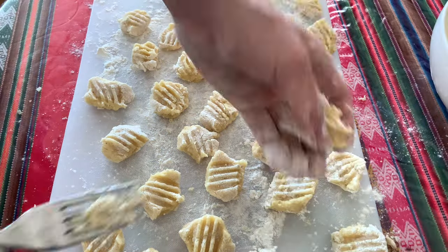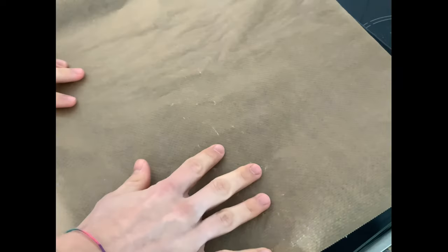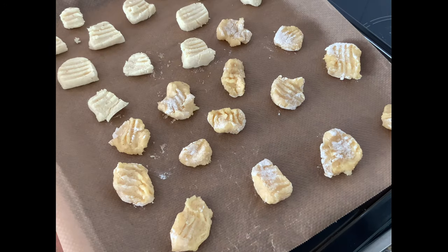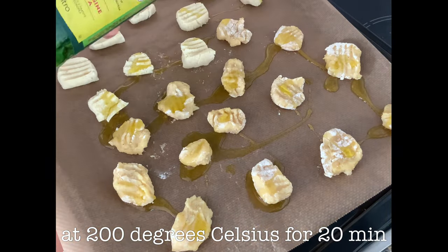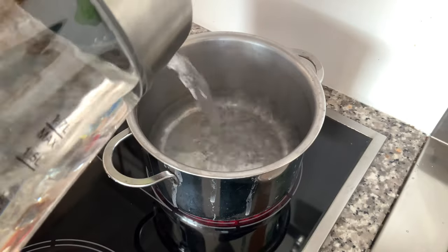We're now finished with the forming process and can cook our potato pillows. We're going to use three different methods. The first method is going to be to bake them — add about half of your two types of potato pillows to a baking tray, add some olive oil, and place them in a preheated oven for about 20 minutes.